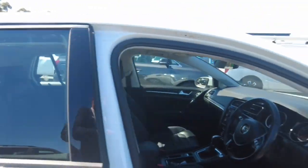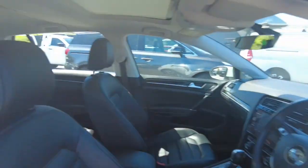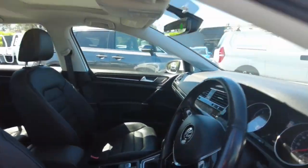I'll show you the interior. So you've got the driver's side door just there. You've got the driver's seat — power, memory seats and everything like that too. Let's quickly jump in.